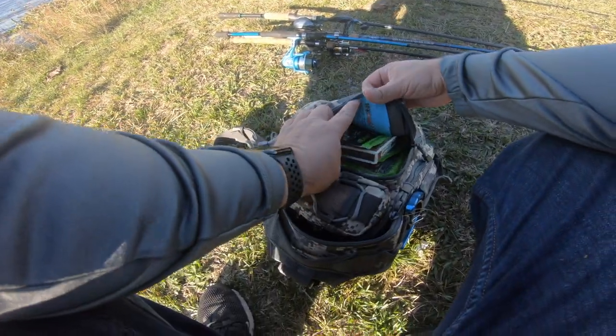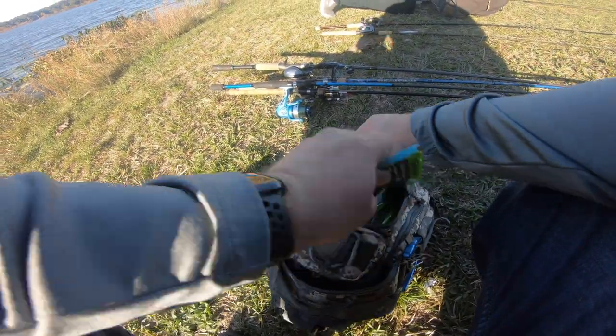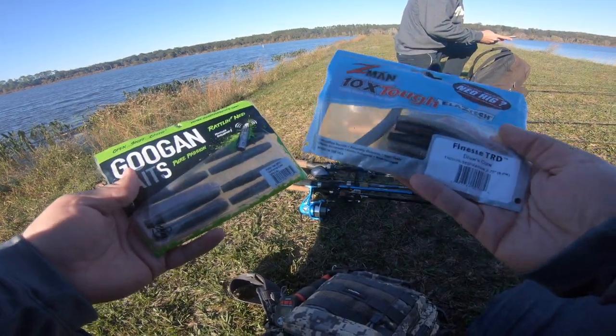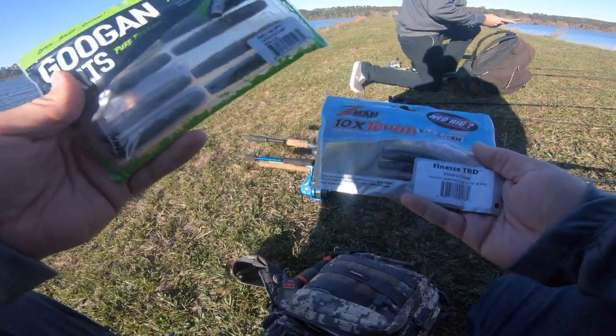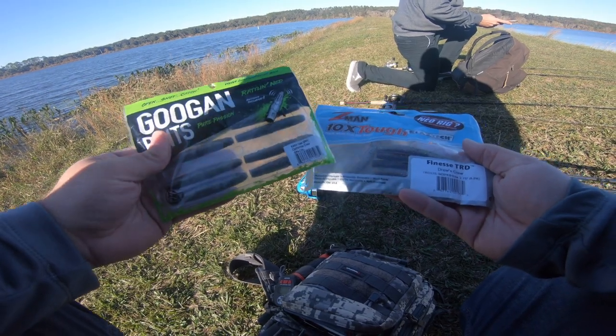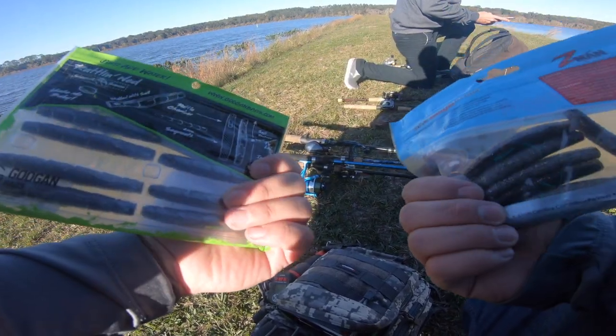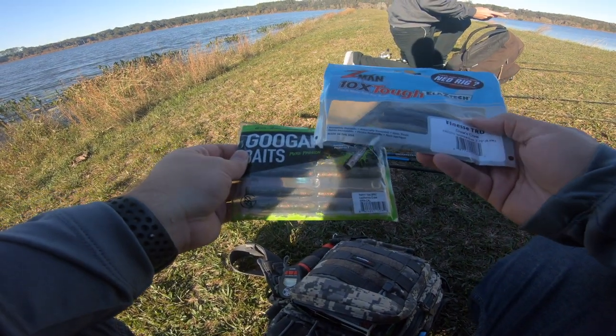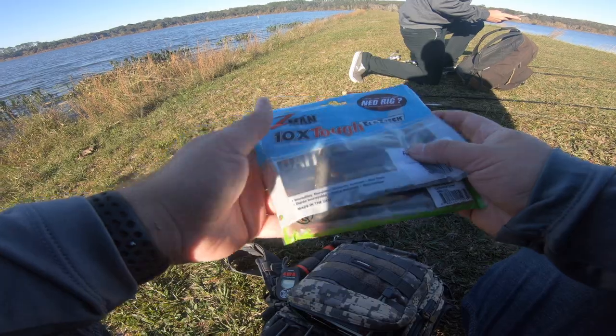Here's what we got — two different colors. We got Drew's Crawl for the Finesse TRD and the California Crawl for the Rattling Ned. I tried to get the colors as close as I could, but I didn't really find the color that was close to the California Crawl unless it was online, and I didn't want to order it.